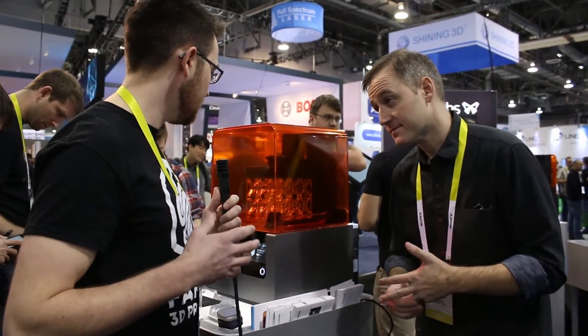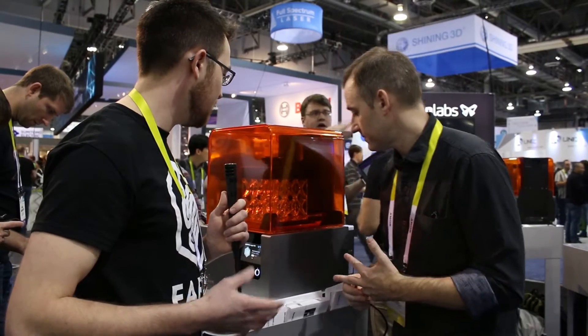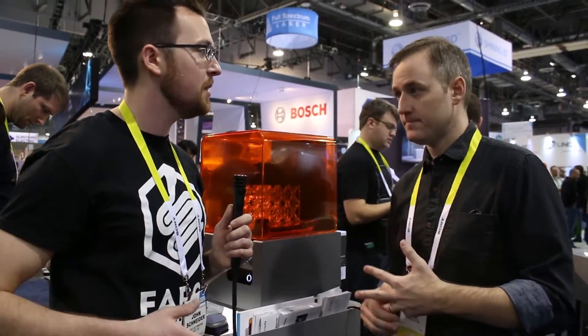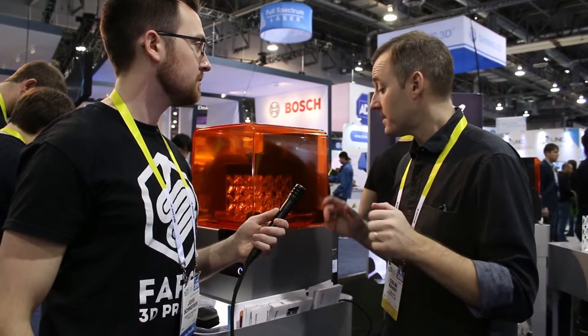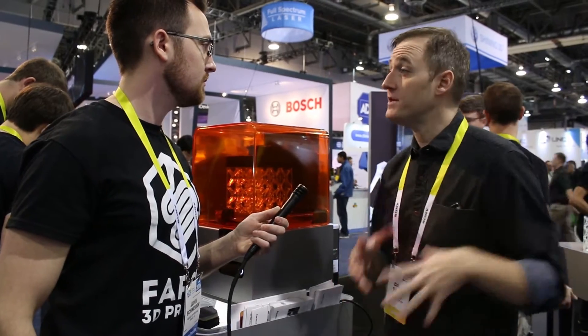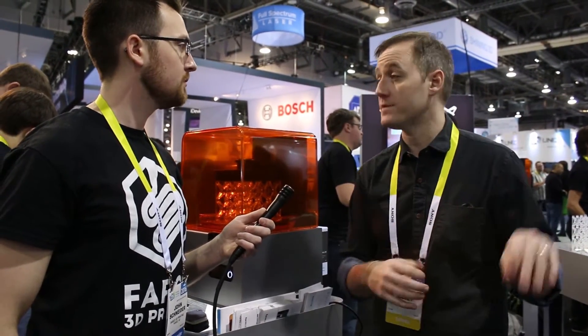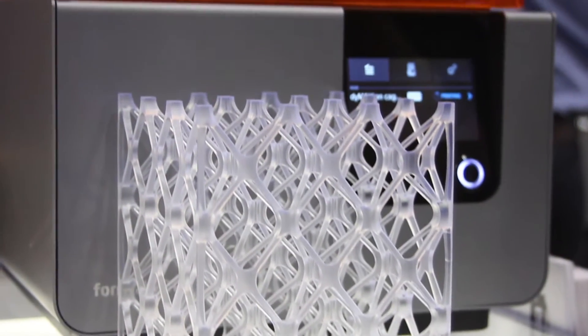Post-processing is similar to other SLA printers. You pull the part out, post-cure it in isopropyl alcohol, and remove the supports. We've designed a whole new finish kit — I don't have it with me, but the usability around it keeps the stickiness down and keeps everything organized, so it's quite a bit better. We'll continue to improve on that.